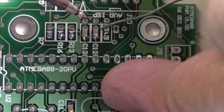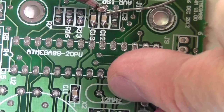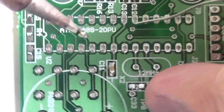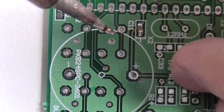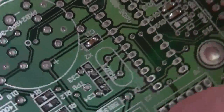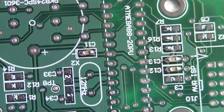Like now — tacking the rest, like so and like so. That one's a bit crooked but that's probably still OK. There you go, three capacitors on. I'll now do some resistors.